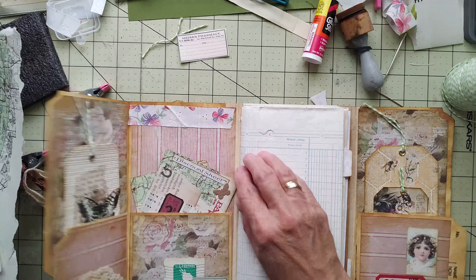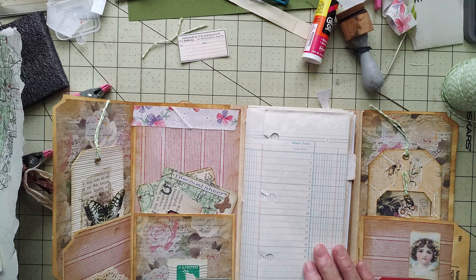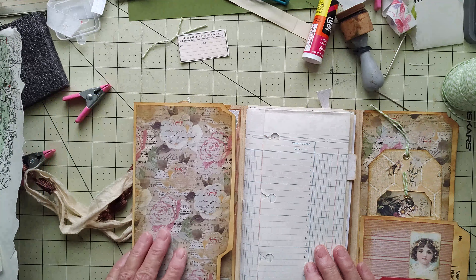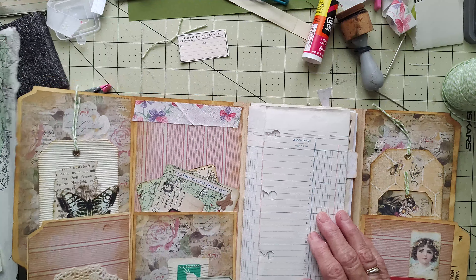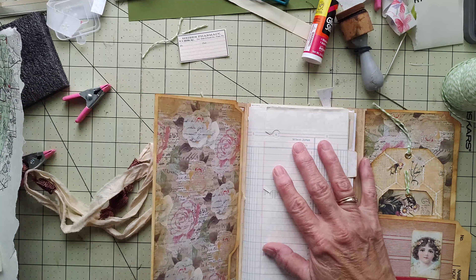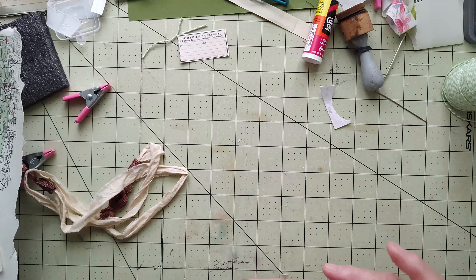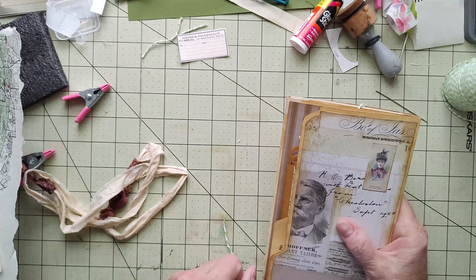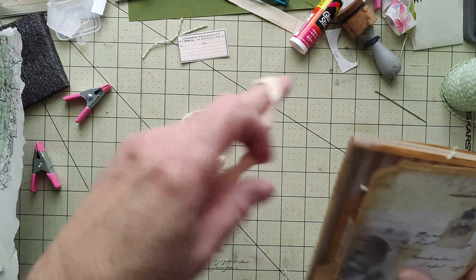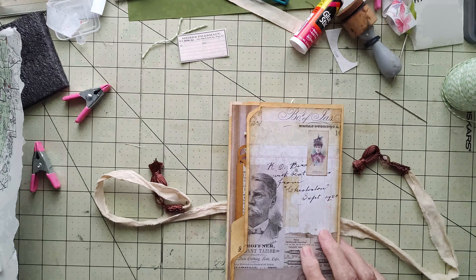Okay, all right guys — finish decorating up your folio and then next time we get together I'll have this one all done and I'll show you what I came up with. Have fun and I will talk to you next time, thanks, bye!